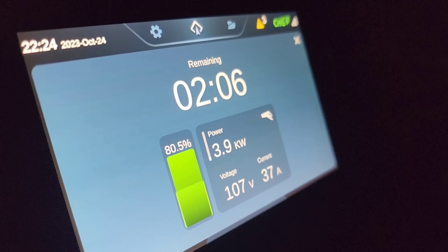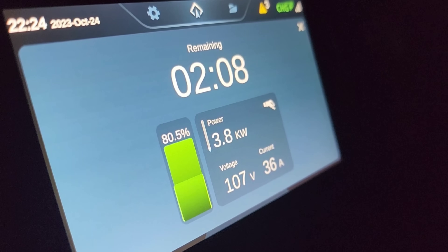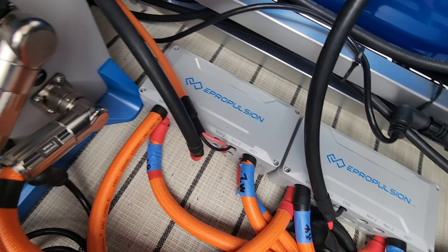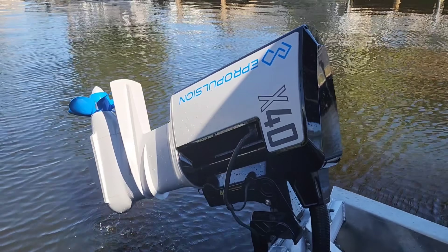Upon ePropulsion's in-house testing, they recorded speeds of 22 miles per hour plus on a 22-foot aluminum V-hull boat. Charging the batteries is as simple as plugging in an extension cord. The ePropulsion screen will tell you charge time, battery level, and current drawn for the charge. Charge times vary based on amps available and battery depletion. The G102 batteries are rated for a whopping 3,000 charge cycles.